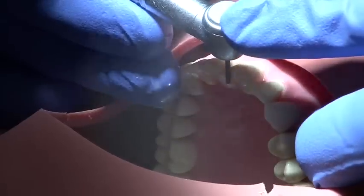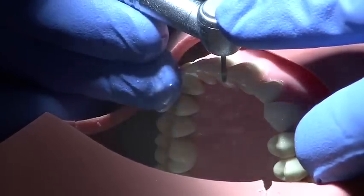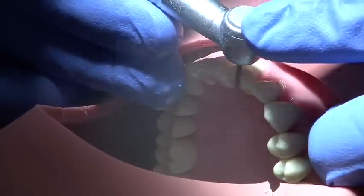A small portion of tissue can be retained mesially and distally to prevent damage to the adjacent teeth.